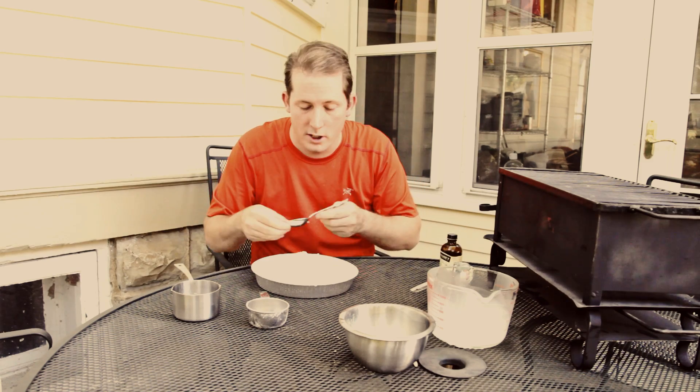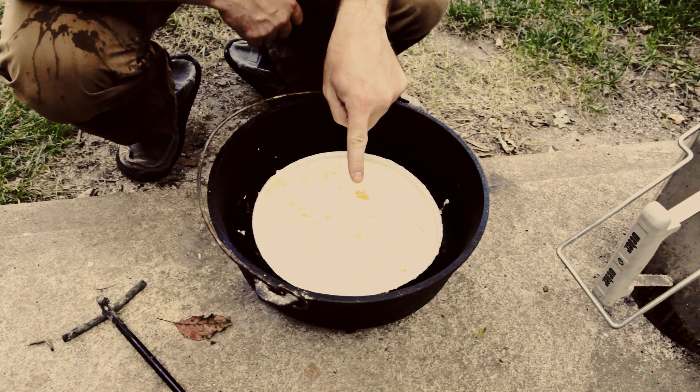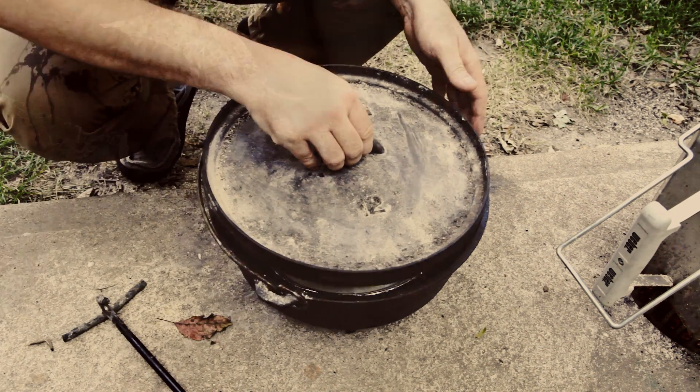And literally all you do is stir this up. Everything else will figure itself out. Now what I've got here is a 12-inch Dutch oven. I'm going to go ahead and put the lid on.